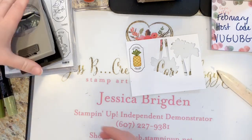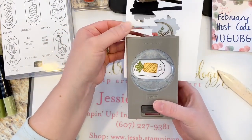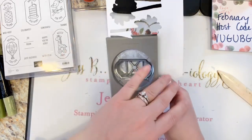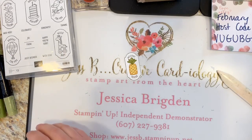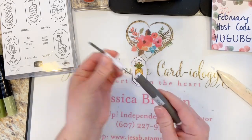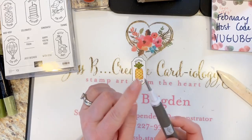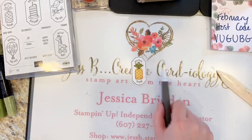Now we will pop this out. Line it up and pop it out. You do need something to poke the hole — you could use the multi-purpose tool which does have a pointy tip, so you could use that with your paper piercer and just pierce a hole, or you could use your 1/16 hole punch.